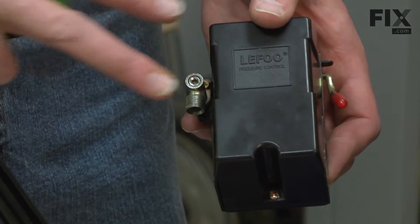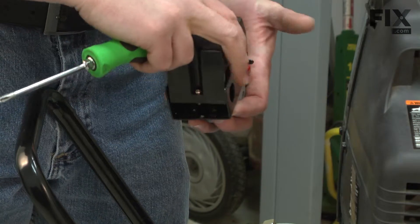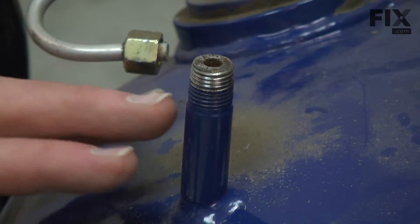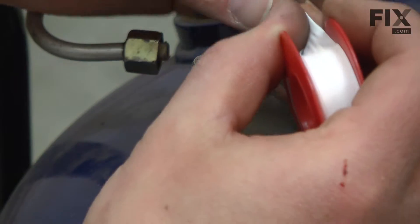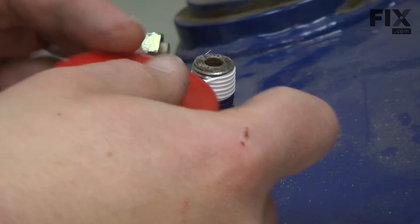Now we can begin installing our new pressure switch. Before I thread the pressure switch back onto the compressor, I want to use a little bit of thread tape on the connection. We'll want to use this tape on all of the pipe connections as we reassemble.